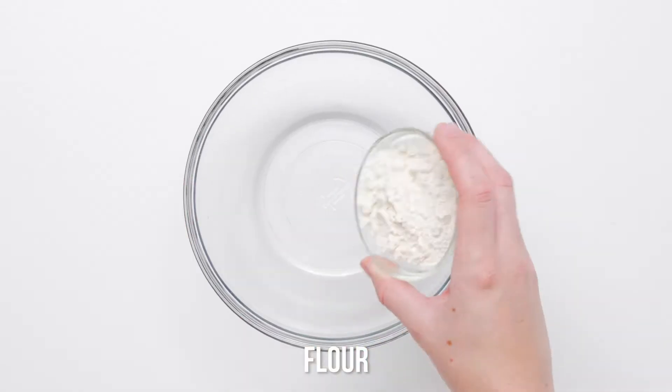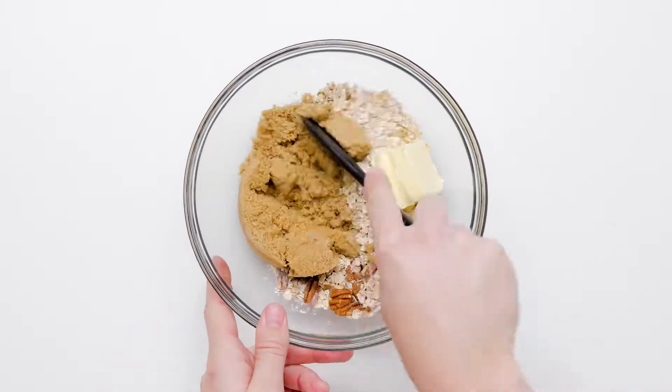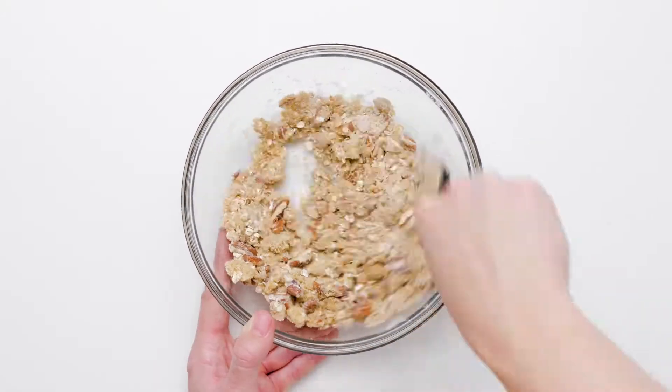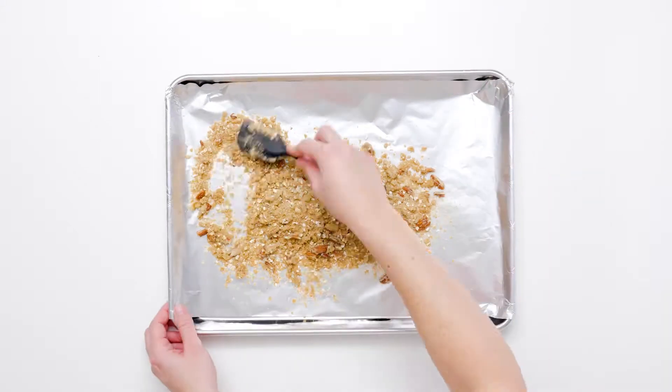To make the pecan crisp, combine flour, pecan pieces, oats, brown sugar, and butter. Bake in the oven until golden, then set aside to cool and crisp up.